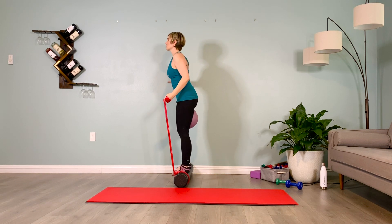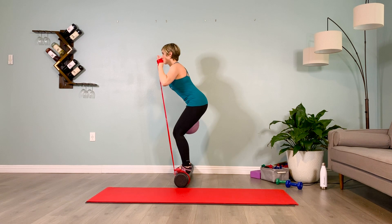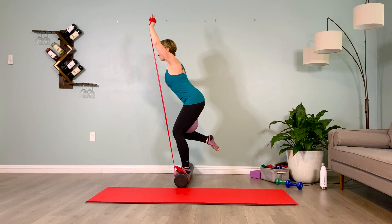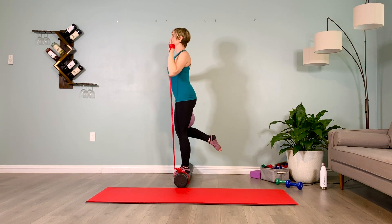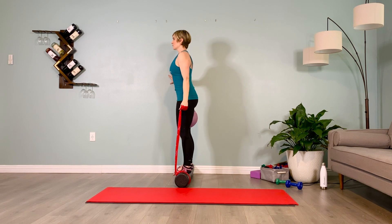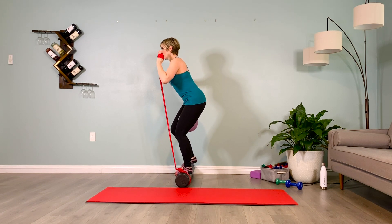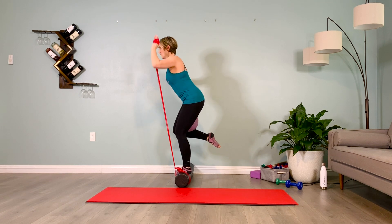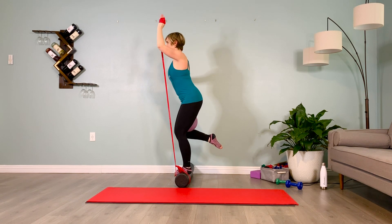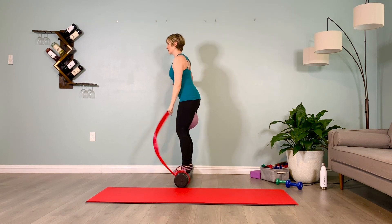Knees soft, inhale prepare — no movement — exhale, inner thighs pull you back. Inhale shift over, exhale hold. Inhale two, exhale two. Inhale standing up on that one leg, exhale lower the inside leg one more time, inhale prepare. Exhale sit back, outside arm is in shoulder flexion as I shift over, inhale and exhale hold. Inhale, pelvis grounds down towards the roller, exhale inner thighs pull back, inhale stand up, exhale lower the shin of the lifted leg.